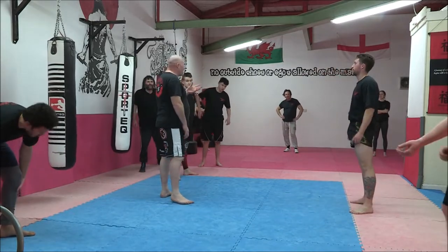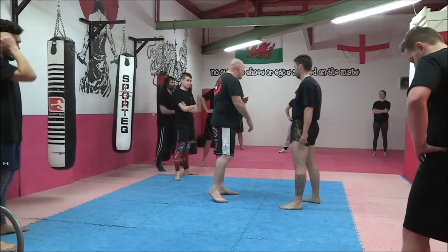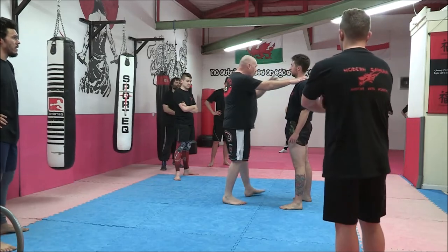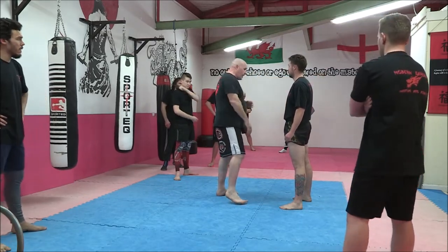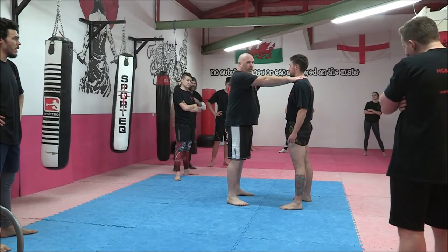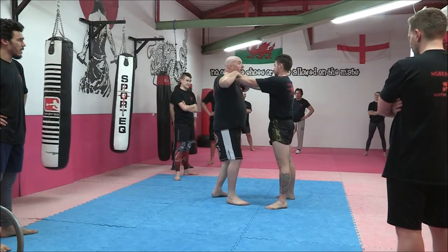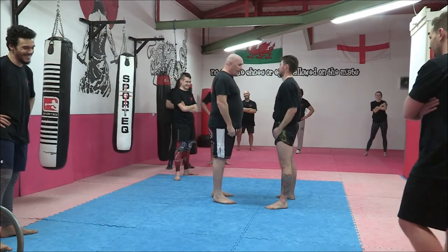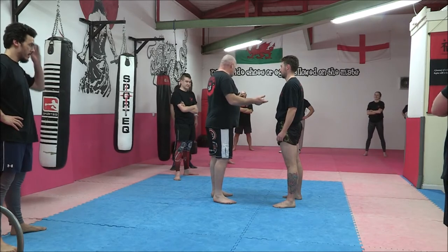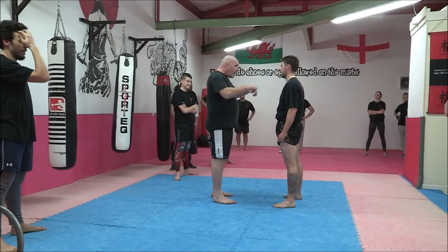I want to set this up properly - some of you have seen it before, some not so much. We're going to look at a basic double-hand triangle. You'll often see this done the wrong way - arms outstretched, static, waiting patiently for some kind of response. That works perfectly if he's what we call a good-bad guy, meaning he'll wait patiently while you do your thing and then proactively fall down. No good.